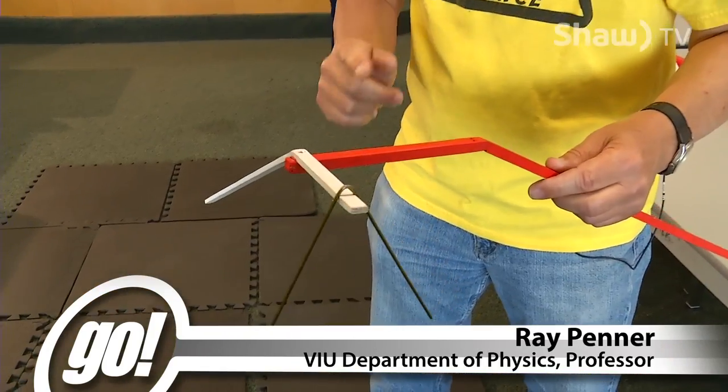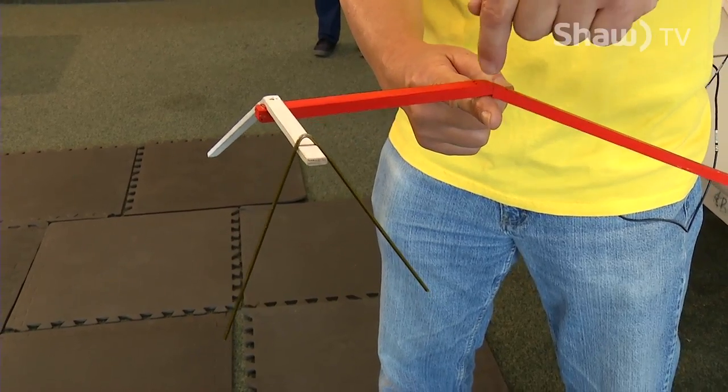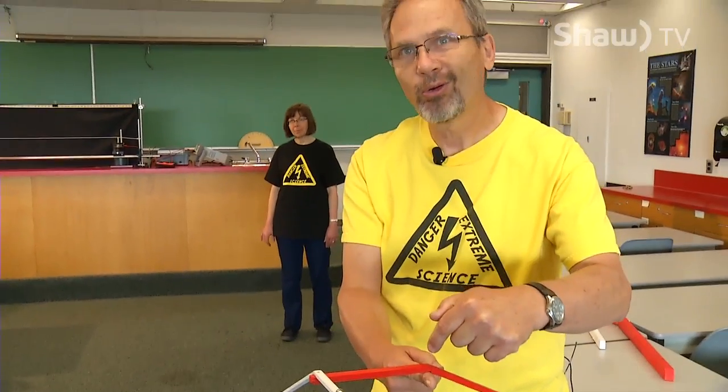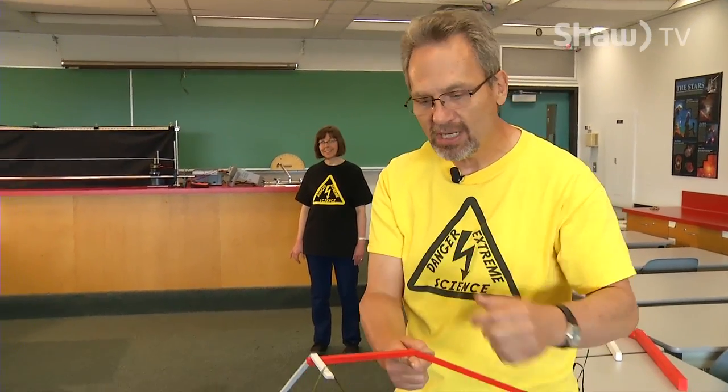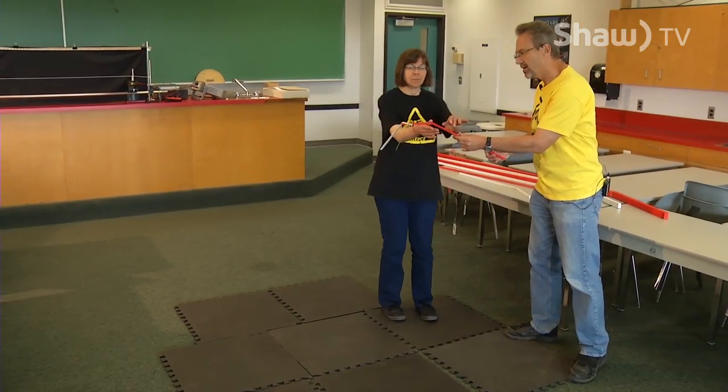To balance it, I need to be at the center of gravity — that's the key. But I can go further. I can balance this stick on my finger at its center of gravity of course. How much further can I go? To demonstrate, I'm going to let Debbie take over, so I hand this to Debbie.